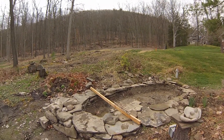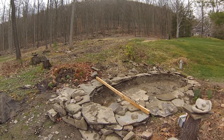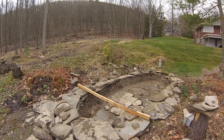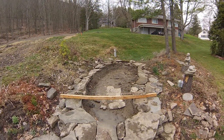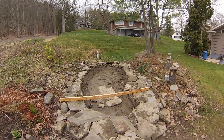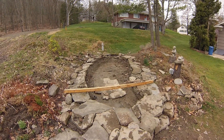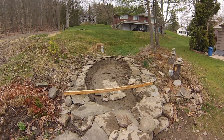Good morning everyone, outdoor artist here. Today I just wanted to give you an overview of a water feature that I'm building in the backyard. You can see it's a kidney shape coming up about two feet or so, primarily mud and rock, or dirt and rock.